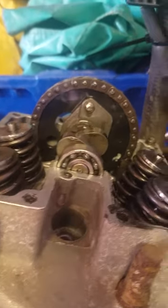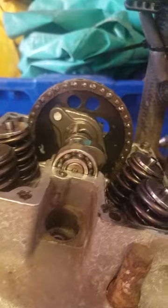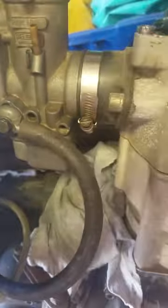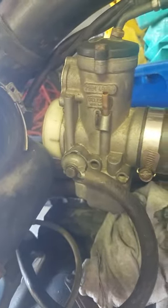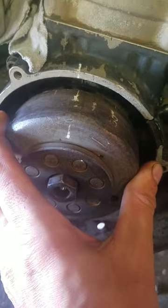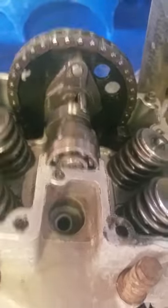We're going to spin this back around — so we're back on compression TDC. You've got the mark on the flywheel lined up right there, and you can see how the cam lobes are once again pointing down towards the block.